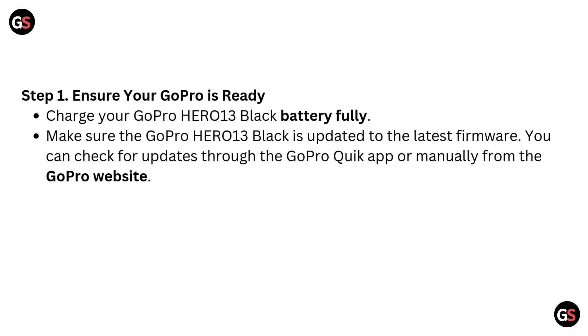Step 1: Ensure your GoPro is ready. Charge your GoPro Hero 13 Black battery fully, and make sure it is updated to the latest firmware. You can check for updates through the GoPro Quick App or manually from the GoPro website.